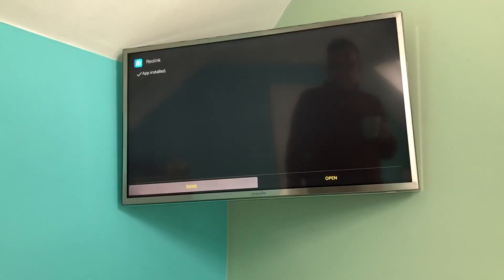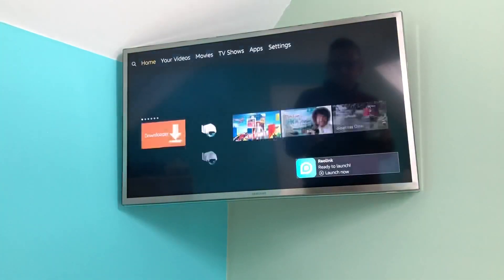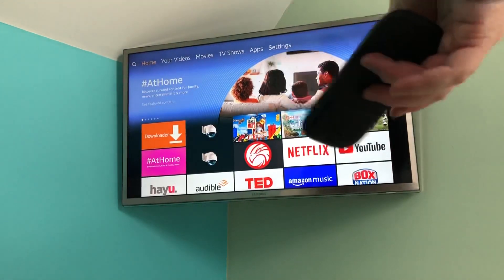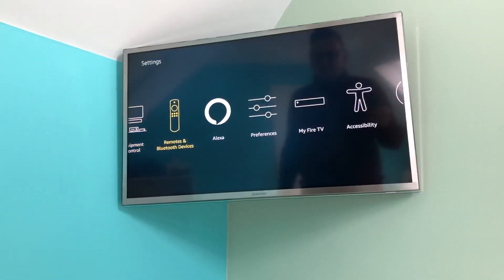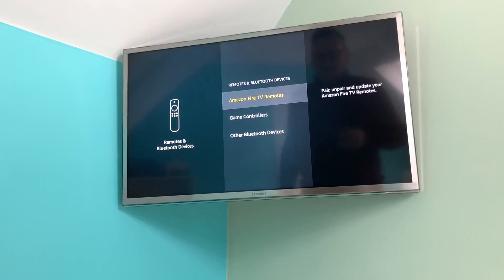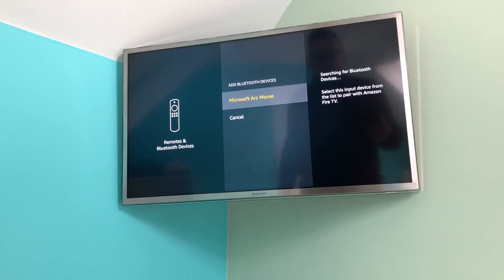That's done - I'll go to Done and press the home button. You can see it tells you the app's been added. Now you need the Bluetooth mouse. The mouse I've got is a Microsoft Arc Mouse - I'll snap it to turn it on. Go to Settings, then Remotes and Bluetooth Devices, then Other Bluetooth Devices, Add a Bluetooth Device. The mouse is already in pairing mode and it's found it straight away. Click OK on the Fire Stick remote.